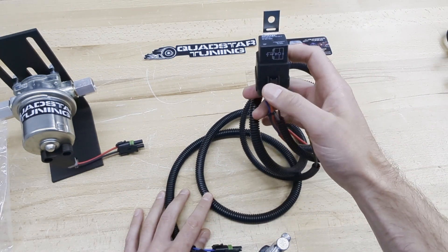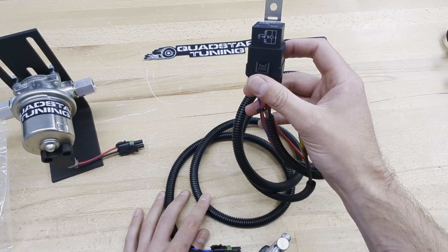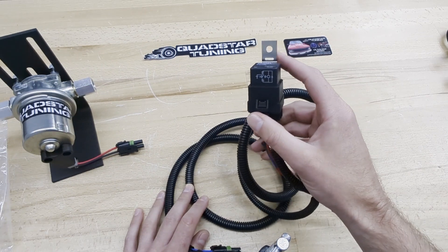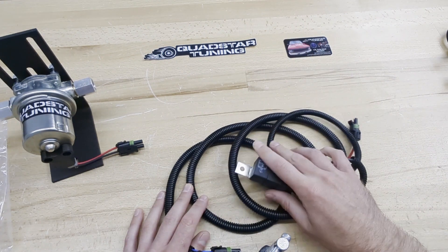Now we can mount the relay — anywhere on the firewall works, such as around the master cylinder. Sometimes there are existing connection spaces, or you may need to drill a hole. You might have to remove the firewall cowl if you're not using a self-tapper. The relay is totally sealed from the elements, so you'll be fine wherever you mount it.